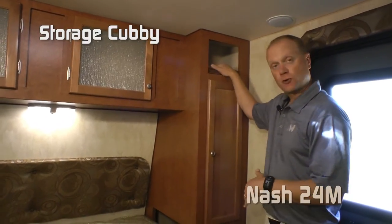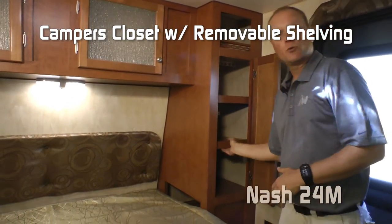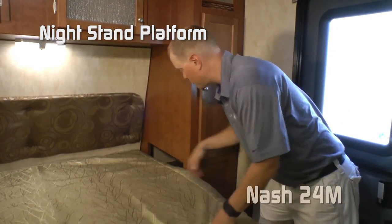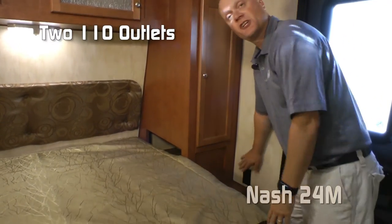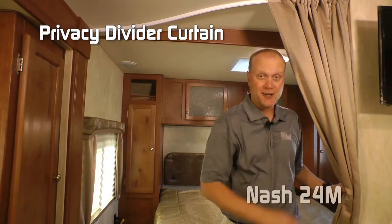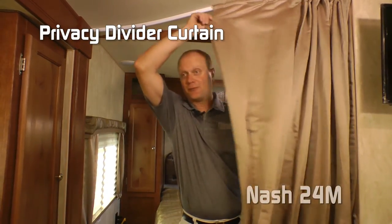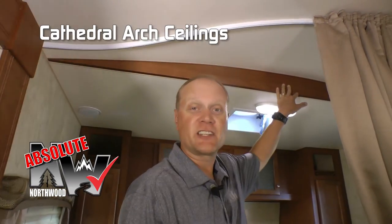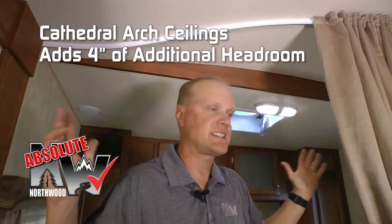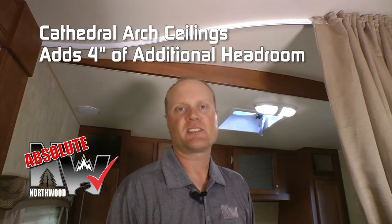Passenger side of the bedroom features storage cubby, camper's closet with removable shelves, nightstand platform with storage cubby, two additional 110 outlets, and Absolute Northwood feature cathedral arched ceiling construction. It adds up to an additional four inches of headroom, really adding to the feeling of wide-open spaciousness in this coach.